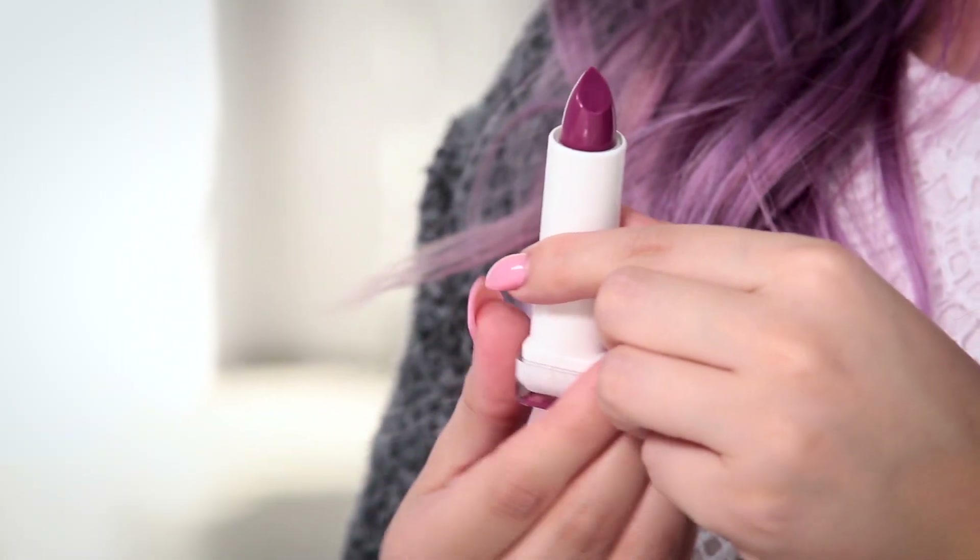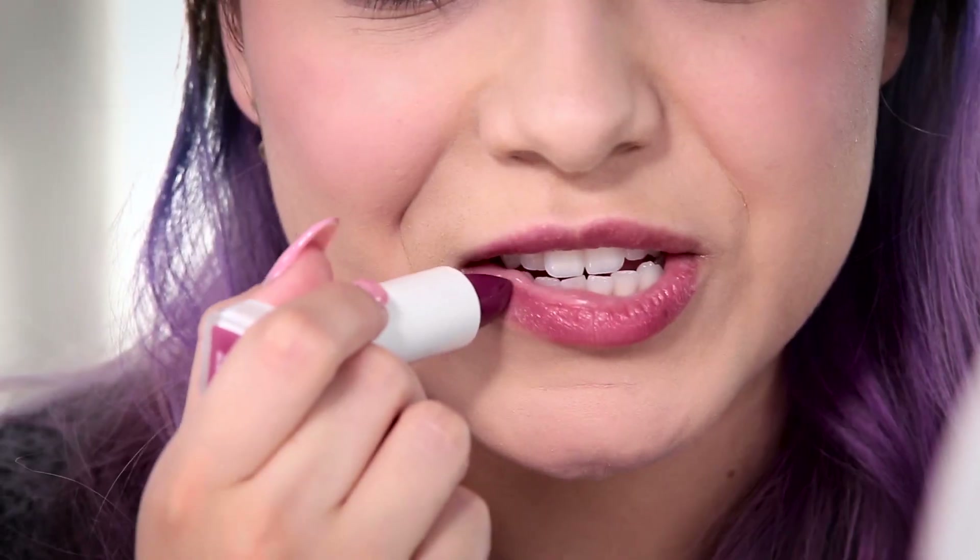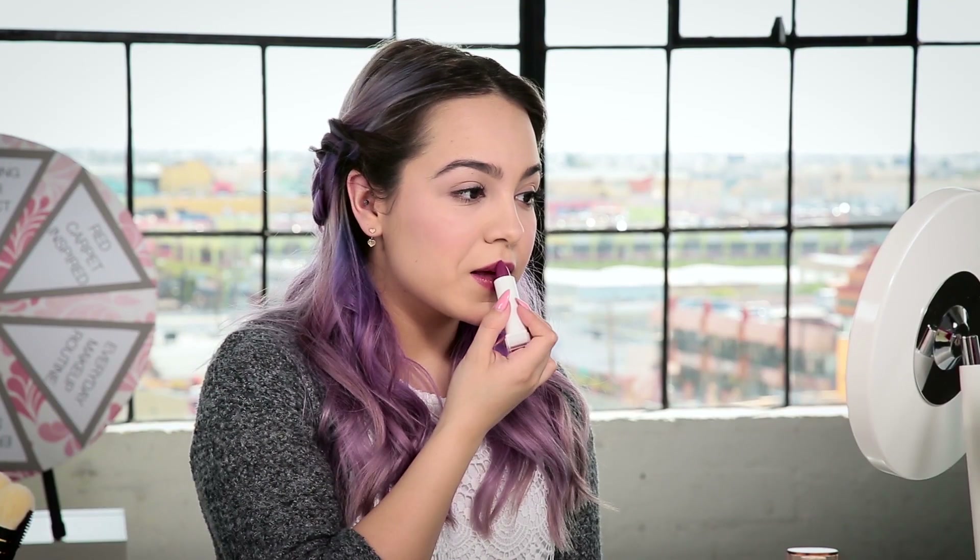With just five easy steps — primer, foundation, concealer, powder, and a little blush — you can get a flawless look. Now I'm just gonna finish it off with a pop of color. I'm using Oh Sugar in the color Jelly. One coat will look nice and sheer, but I'm going to apply another coat to give it a nice pop of color and make it look more bold.